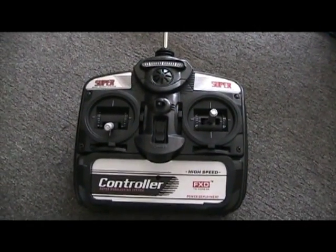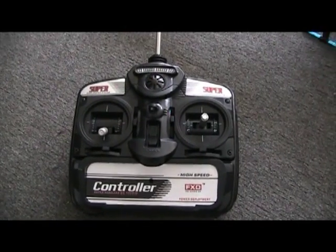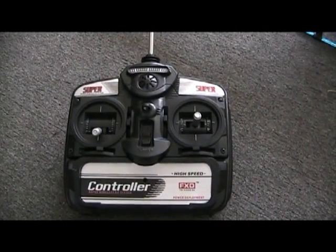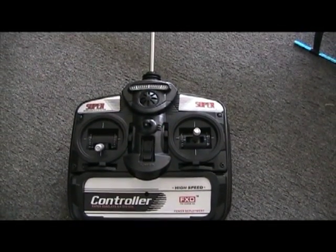This is your remote. On the left hand side, you have your thrust, which you adjust to make your helicopter go up and down. On your right hand side is where you manoeuvre your helicopter. Up makes it go forward, down makes it go backwards, and side to side is either side.